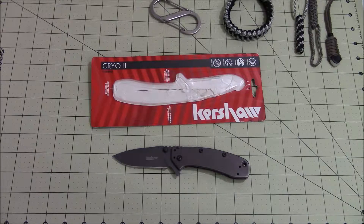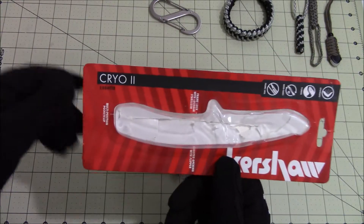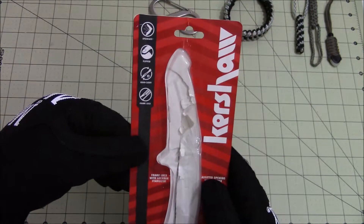Hello everyone, this is a short video on the Kershaw Cryo 2. The Cryo 2 comes in this packaging from Kershaw, which lists all the information about the knife and its different features.